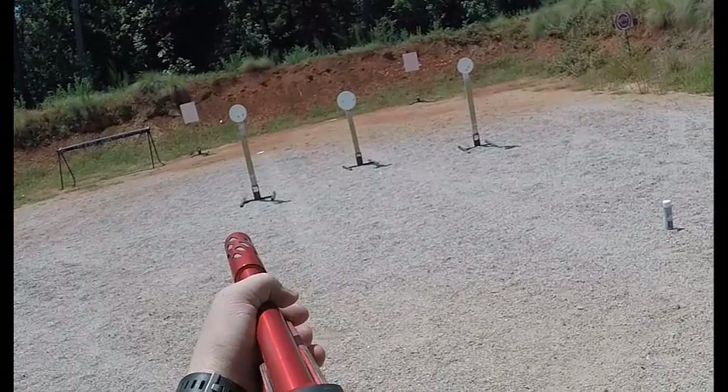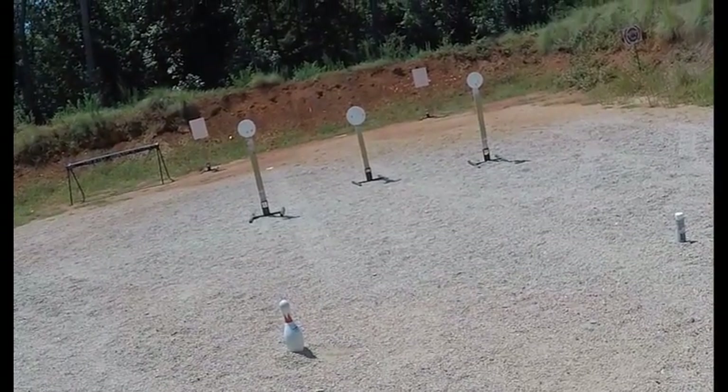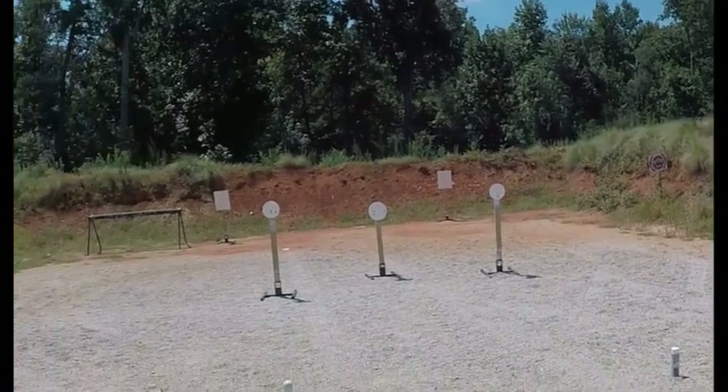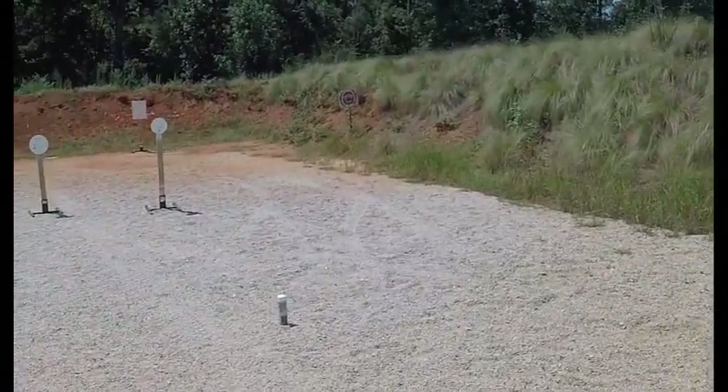Let's get us another good one and finish out strong on the right side. Are you ready? Stand by. 1-5-9. 1-5-9, that's not too bad — what was the first shot on that one? 0.45. All right, let's transition over to the right box here.